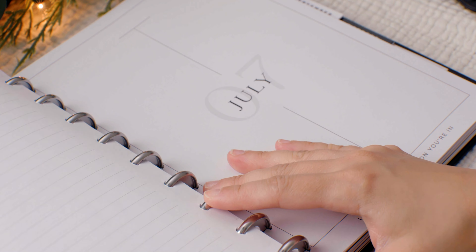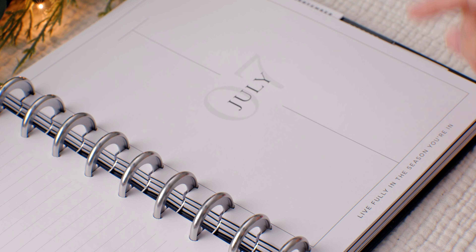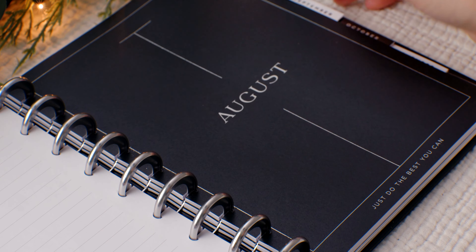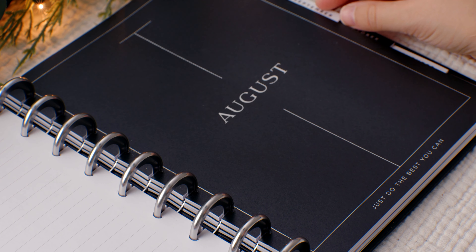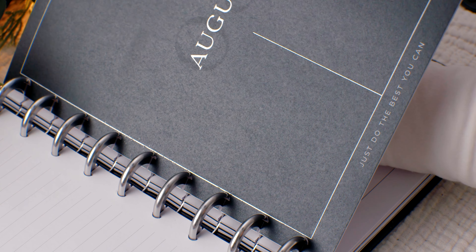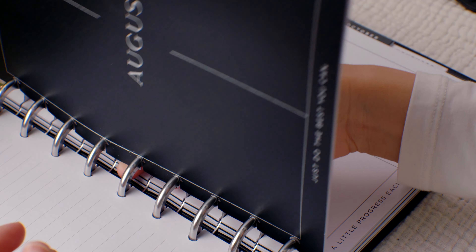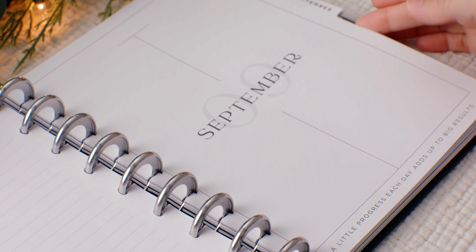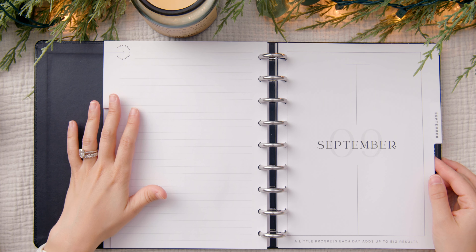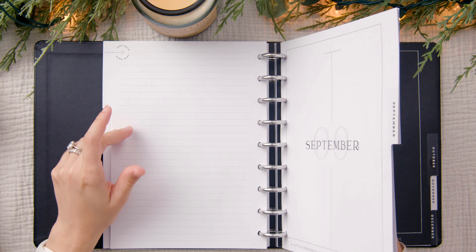For July — it is now white — the quote is 'live fully in the season you're in.' For August: 'just do the best you can.' That's so relevant — as a mom now, we're just trying our best over here. For September: 'a little progress each day adds up to big results.' That really resonates with how I plan. I was that kid in school who would plan out a long-term project and do a little bit every day so that when the due date arrived, I wasn't rushing or stressed out.